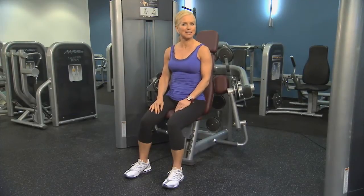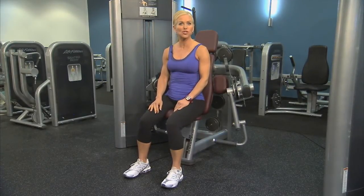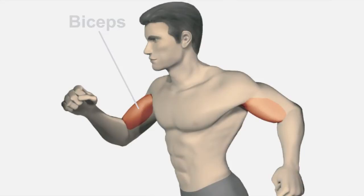This is the Signature Series Bicep Curl. It's a great machine for strengthening the bicep muscles in your upper arm.